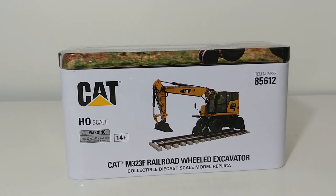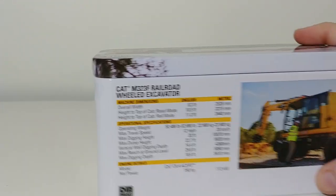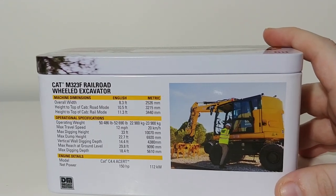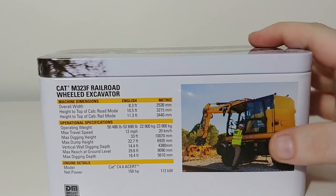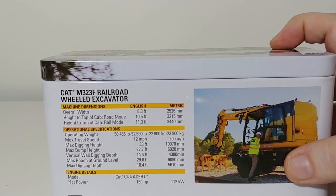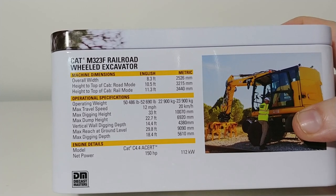Very nice looking, and as you can see, it has the Railroad Excavator on a piece of railroad. Now, it doesn't include a piece of railroad, but if you have an HO scale model railroad, you're definitely going to want to get this model. Here it is up on top. And on the back, another picture of the piece of equipment, this time outfitted with a ballast tamperer, which is one of the attachments that you get with it. And here's some specifications of the rail machine. If you want to read about those, just pause the video and you can check those out.